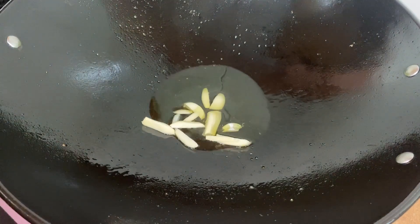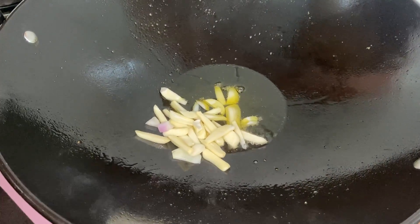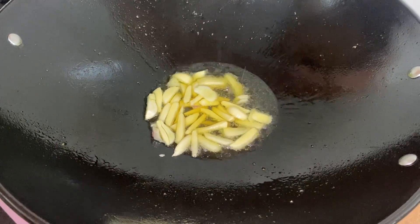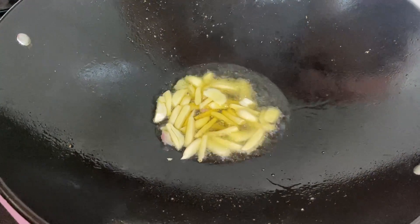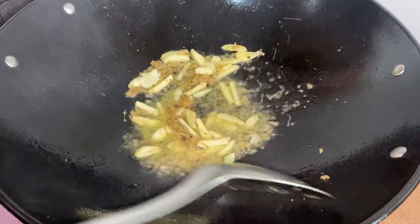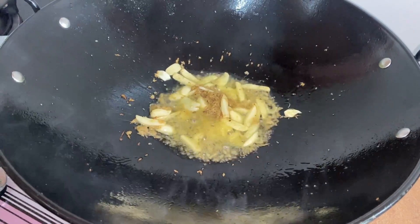Firstly, we are going to add a few slices of garlic together with some pounded ginger. Then we are going to add one sliced onion.